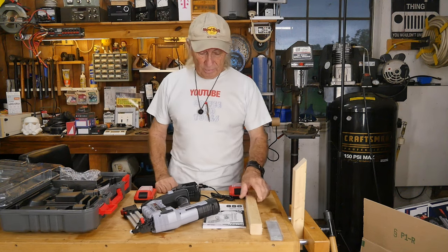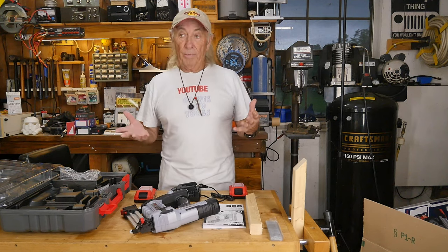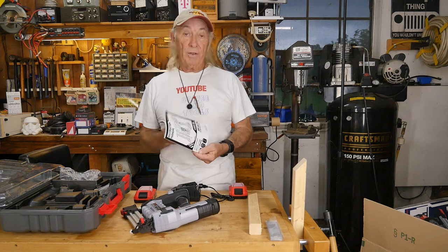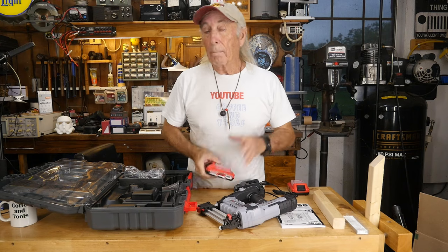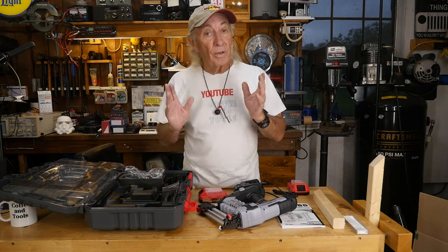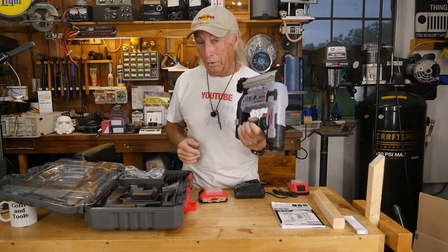I have a brad nail gun already — it's pneumatic and only shoots like two-inch pins, so it's limited by size and requires an airline. This thing will shoot brad nails anywhere you need one. One battery should last approximately 2,600 nails on a full charge, and this kit comes with 3,000 brad nails, so you've got lots of nails to work with.